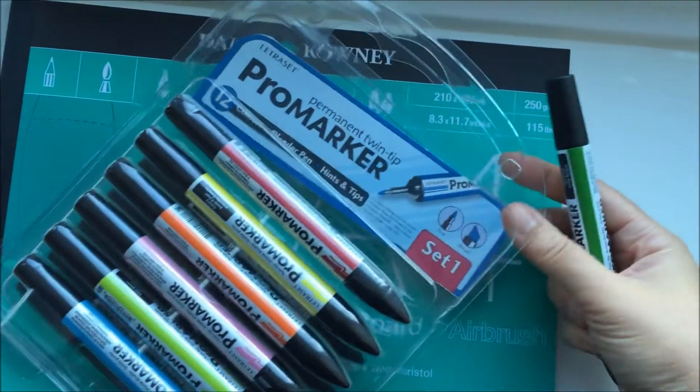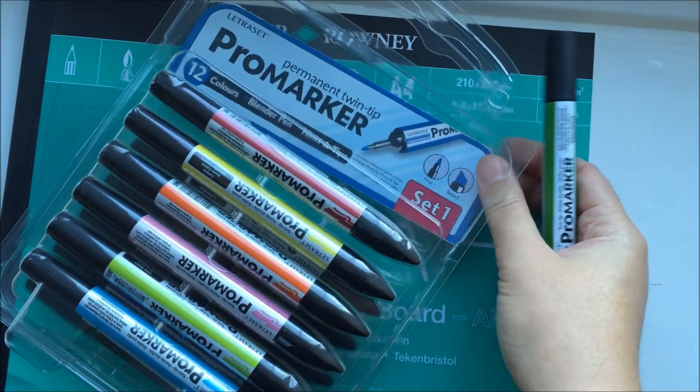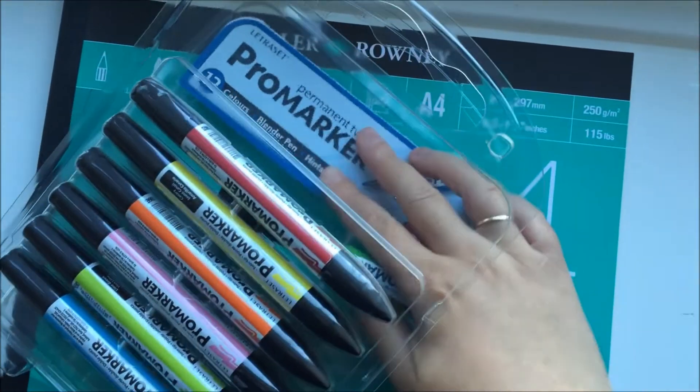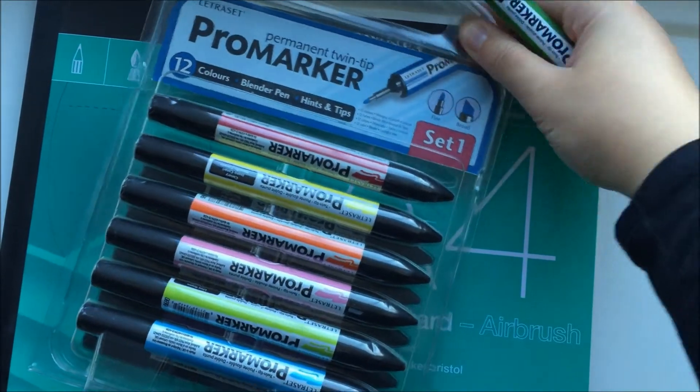Altogether Promarker have 148 shades. As I said, this is Set 1 and there is a pastel Set 2, but then you have other sets like skin tones and a variety of other sets, or you can buy them individually.